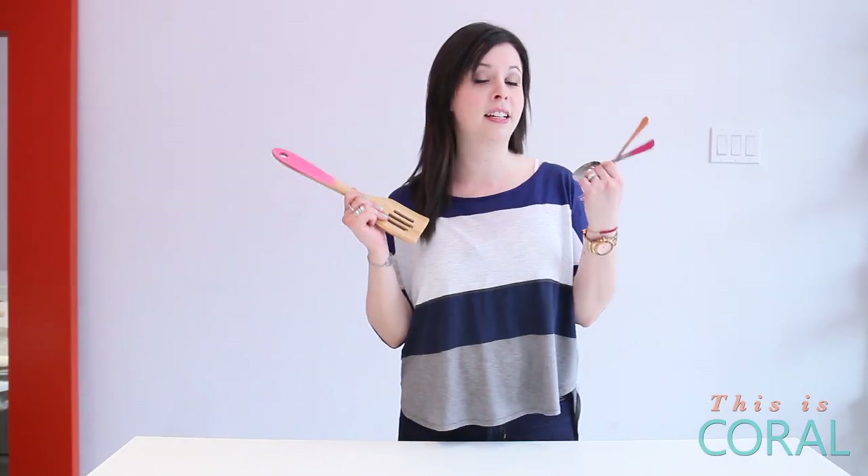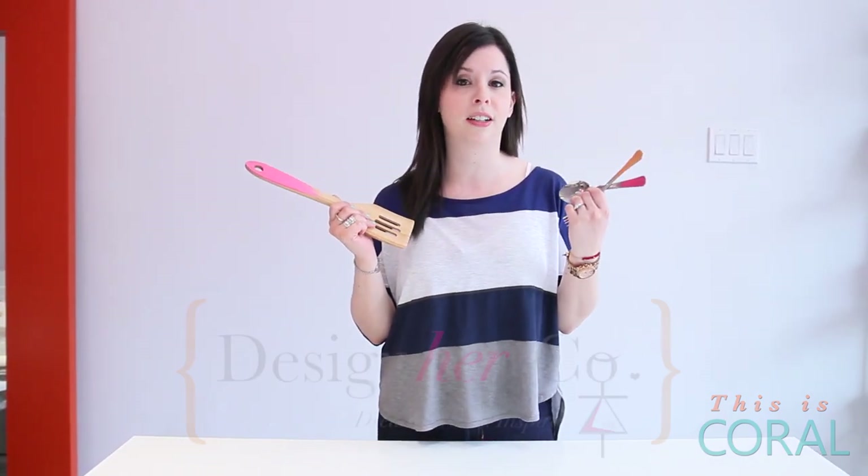Welcome to DesignerCo on Coral. Lately I've been trying to find little ways to add bursts of colour to my mostly neutral home. These fun painted kitchen utensils are the perfect quick fix.